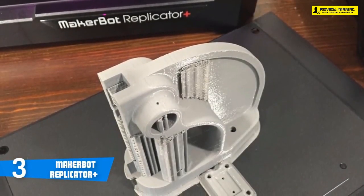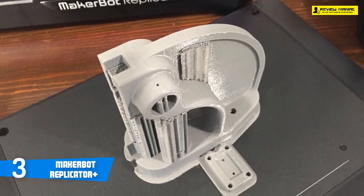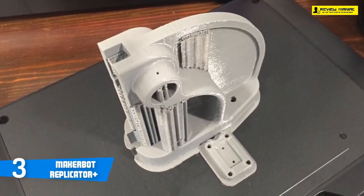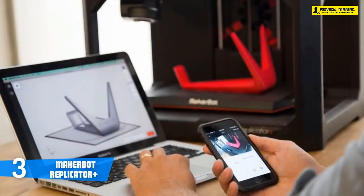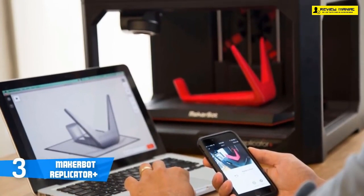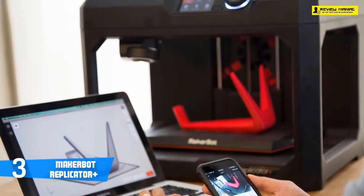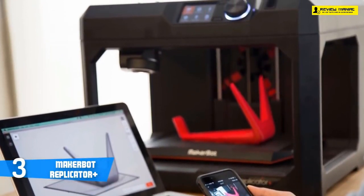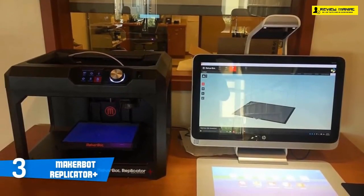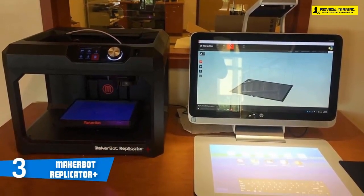The Replicator+ includes Wi-Fi and Ethernet connections that allow it to join your local network for printing from PCs, Macs, and mobile devices. A small webcam is also included, pointing down onto the printing area so you can monitor a print remotely to see when it's complete. The filament used for printing is stored in a tray that lifts from the back of the printer, which is tidier than having the filament reel hanging off the back, but it does make it harder to figure out how much filament is left.